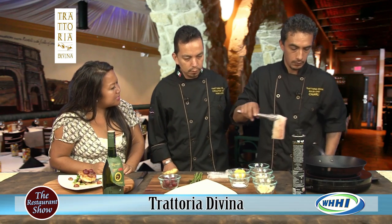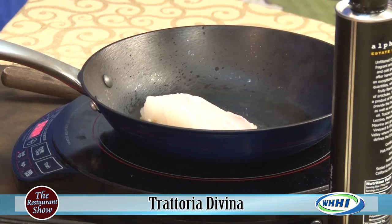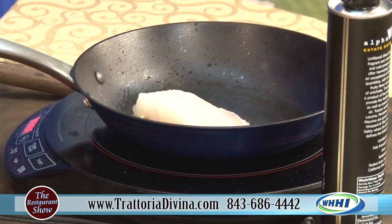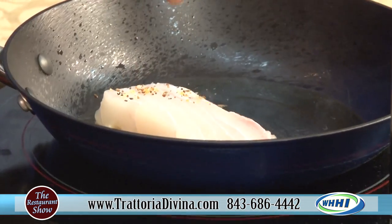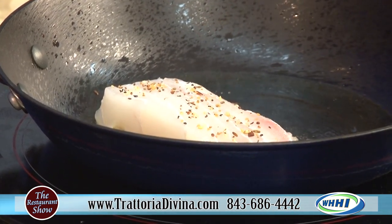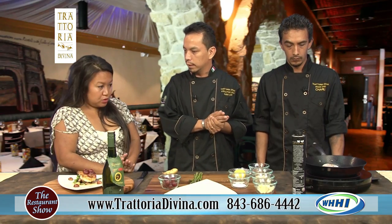That piece is about four to five ounces, which is perfect — just enough. Sometimes you can overwhelm a dish with too much protein. The right portion is key, and also in cooking it, because if the piece is too big it takes too long. That one will take about two minutes in the pan.